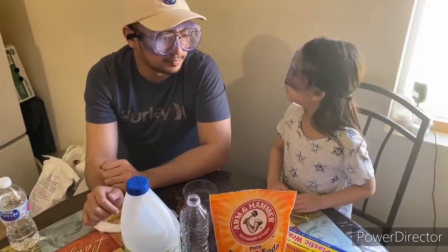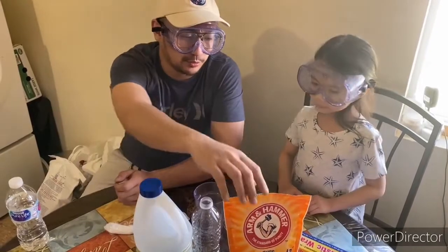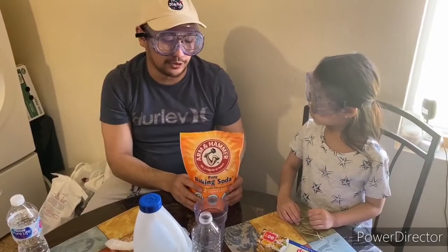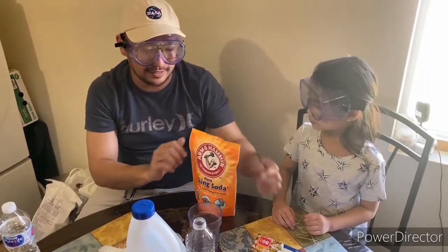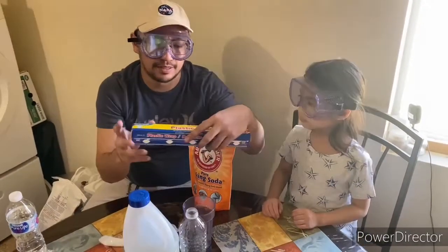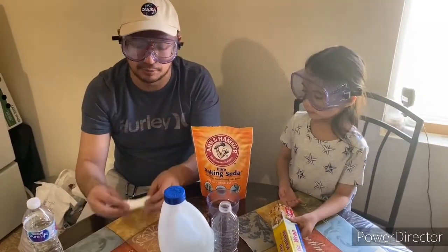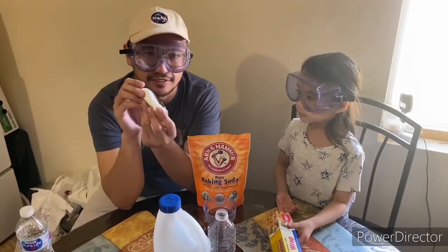What are we gonna do first? So we're gonna do this first. With the help of an adult, you're going to get the baking soda and you're gonna wrap it in plastic wrap. About a tablespoon would be sufficient. Like this.